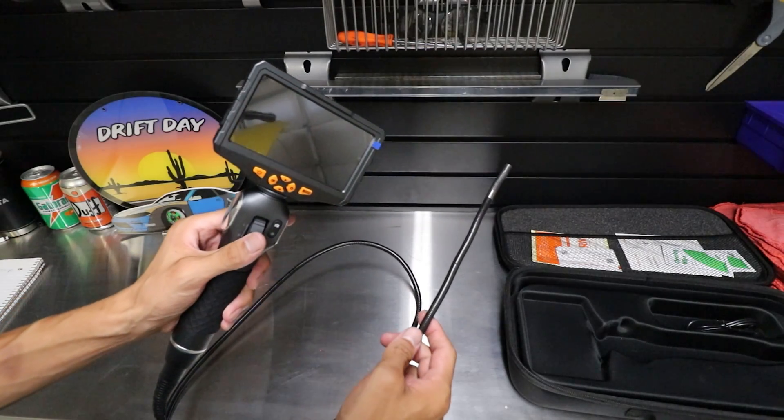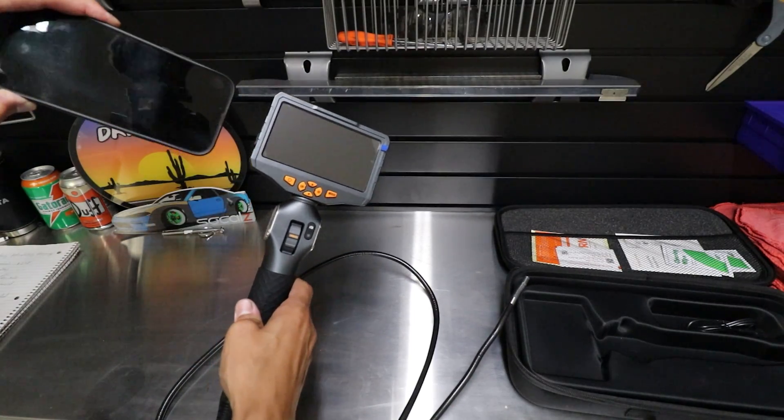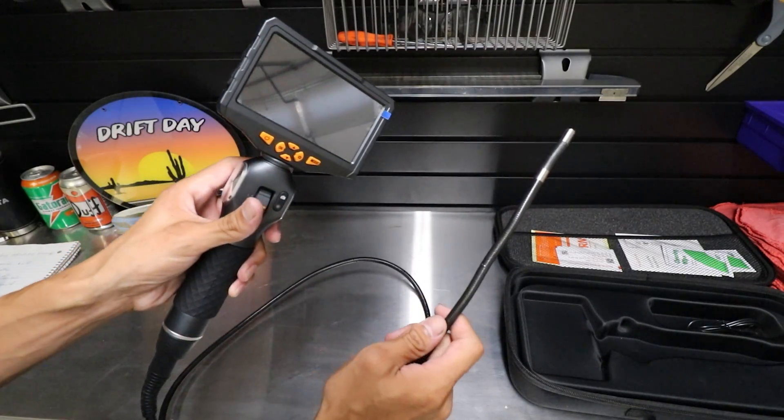It also has the ability to stream what you're viewing on your phone or tablet. I'll do a side-by-side comparison so you guys can see, but in reality I don't really like streaming to my phone — I'd rather just have a tool I can whip out and get to use.